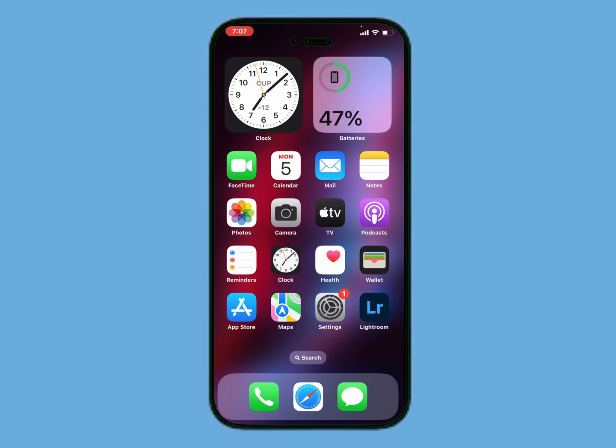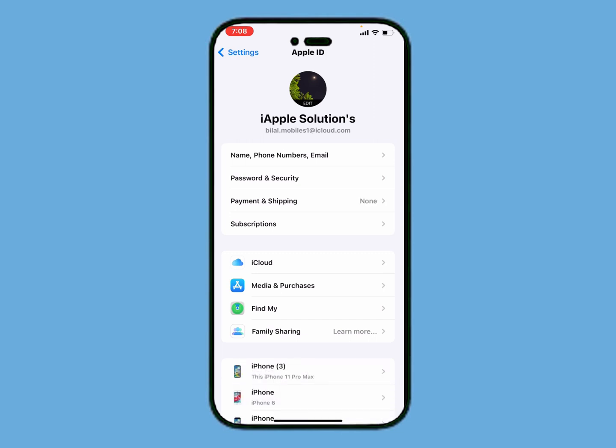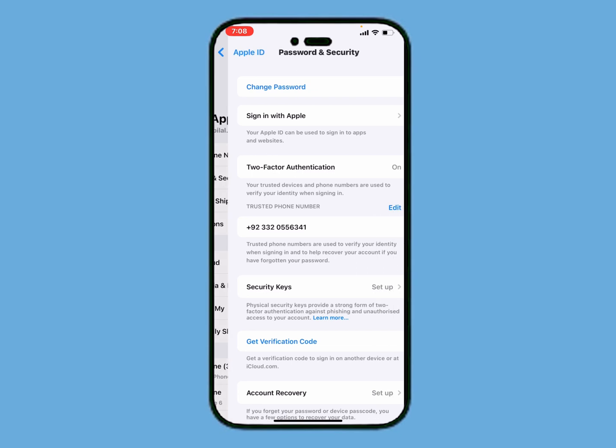On iOS 17. Without wasting your time, let's start this video. Simply tap on the Settings app on your iPhone, iPad, and iPod Touch, and tap on the Apple ID, then tap on Password and Security.